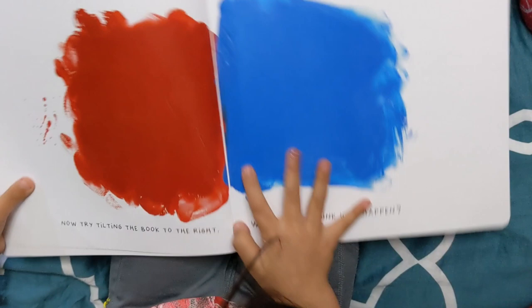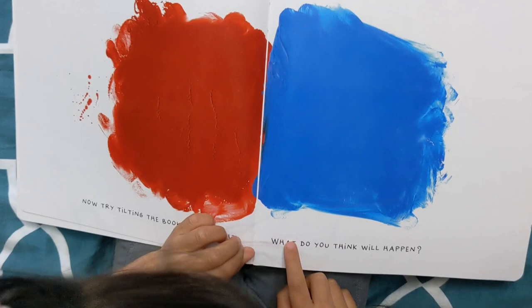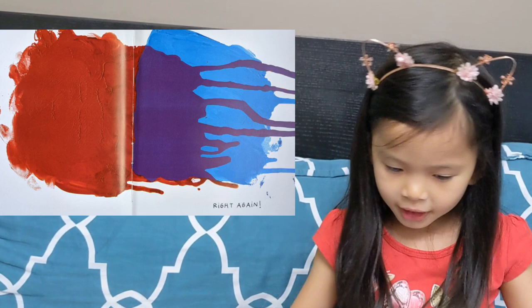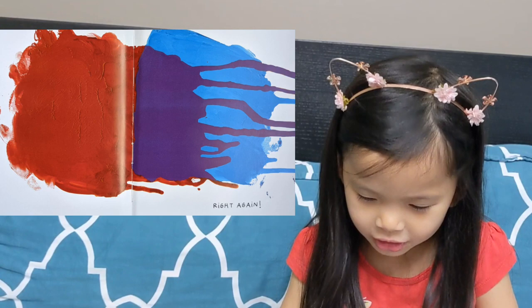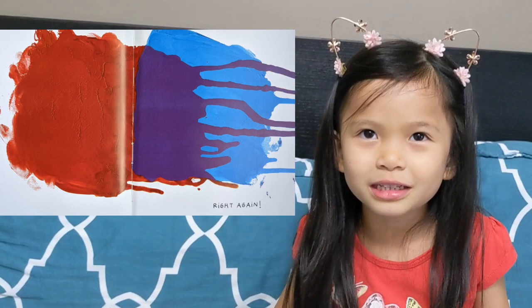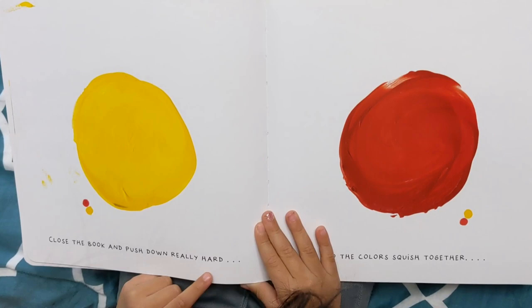Now try tilting the book to the right. What do you think will happen? I think it's going to turn purple on the right. Let's go. It doesn't look like the red tilted onto the blue and made purple, because if the red tilted on, then some of the red would be missing, right? Close the book and push down really hard so the colors squeeze together.